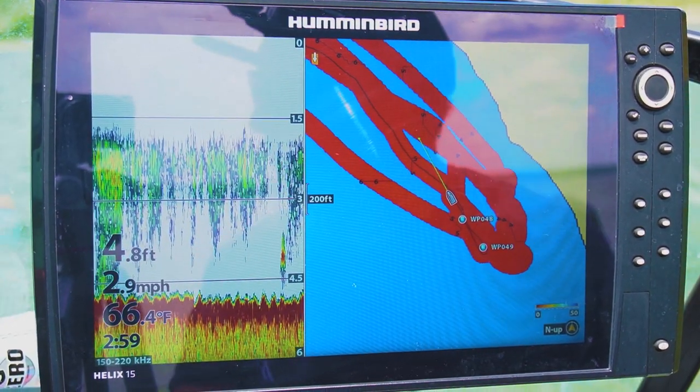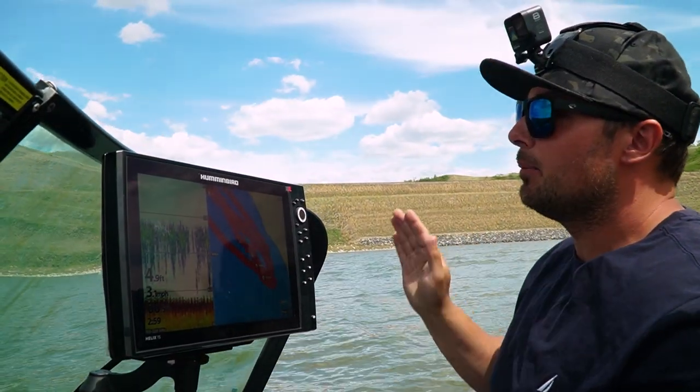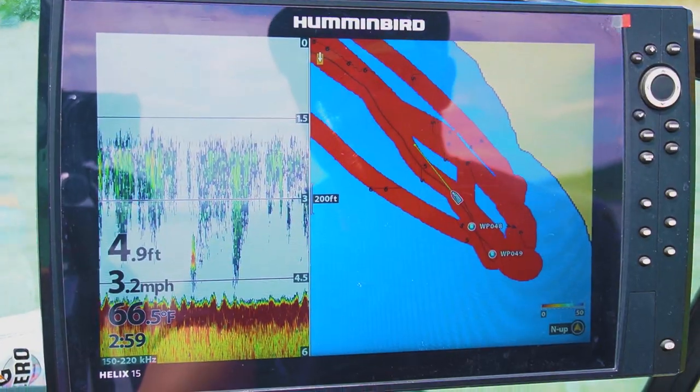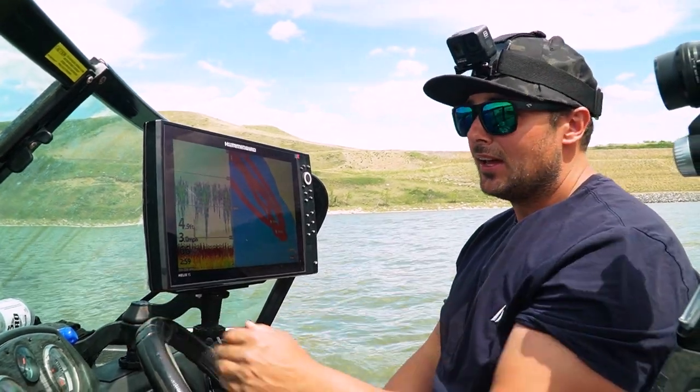Such an underutilized tool. I use it lots in the spring and in the fall, especially when fish are posted up along rocky outcroppings, points, or shallower areas where the water temps are still cold and they're pushed into shore trying to find some warmer water. I know lots of you guys have side imaging sonars — if you're not using it, you really should be.